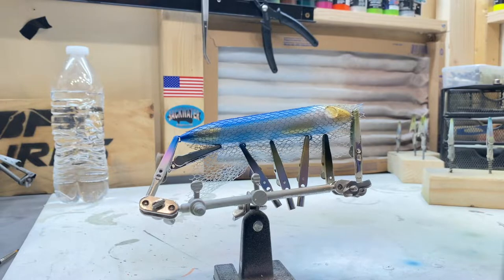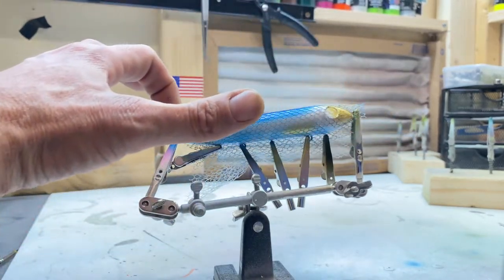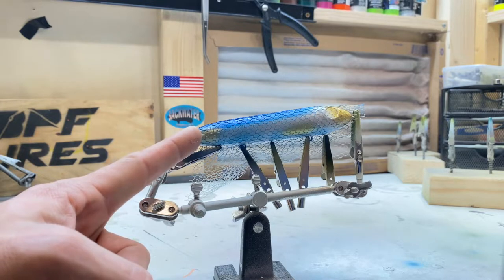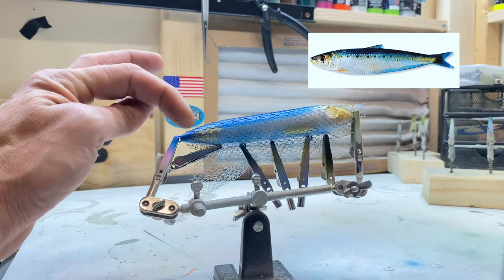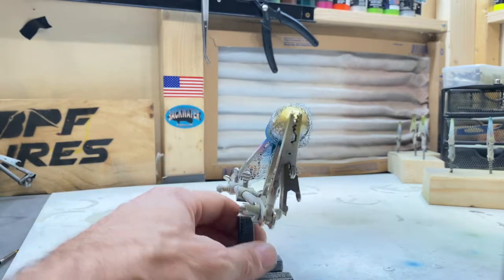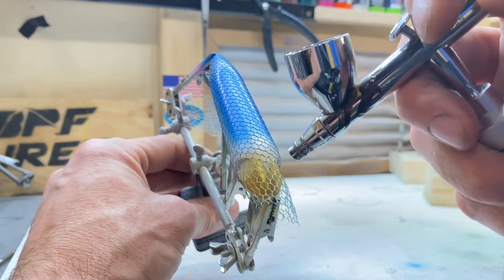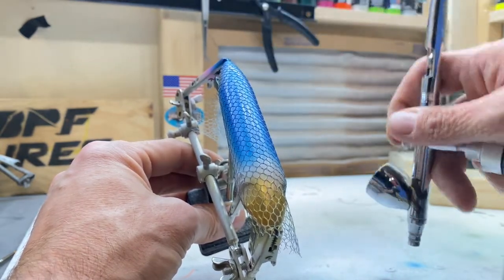We've got the black loaded up. What we're going to do now is hit up the backside and do black along there. There's a little segment in the picture where there's just a little bit of black towards the end, and then you've got the tail that's blue. So we'll hit a little bit of black there and do the back in a pretty solid black. We're going to hit this black right up the back starting at the nose. We don't want to go all the way down because we wanted some of this to be in that gold. So I'll actually start at the back and work my way towards the front — that way I know exactly where I want to stop.